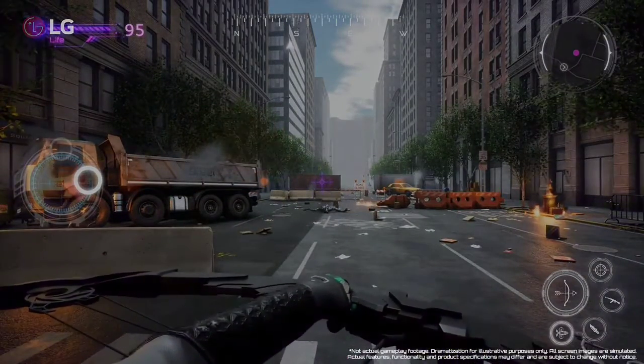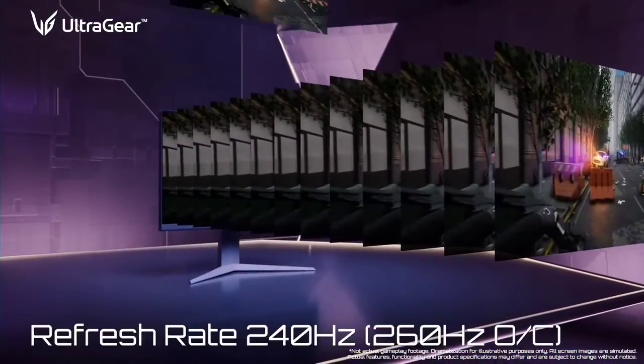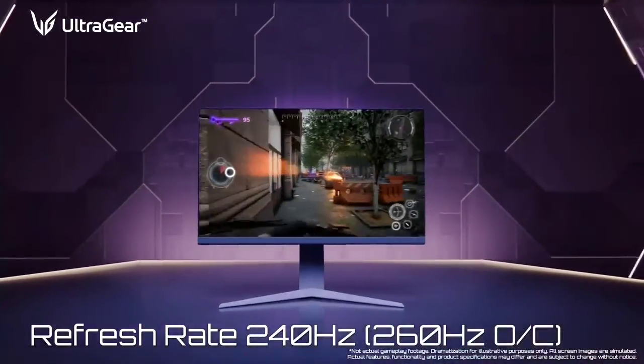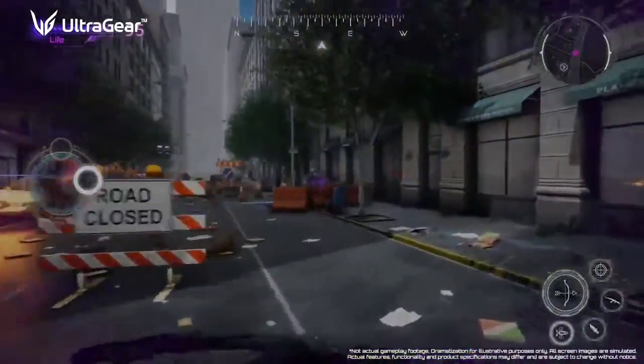Connectivity options include two HDMI 2.1 ports, DisplayPort 1.4 with DSC support, a dual USB 3.0 hub, and a DTS headphone jack.